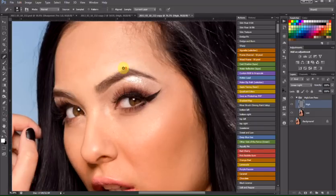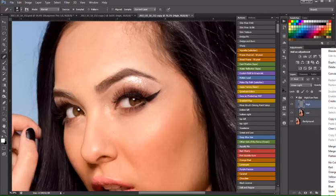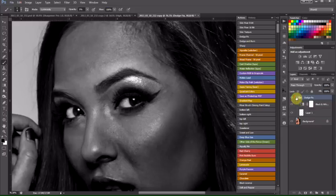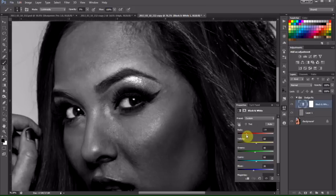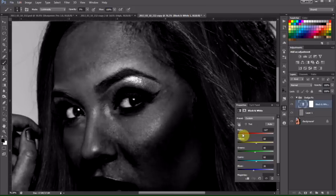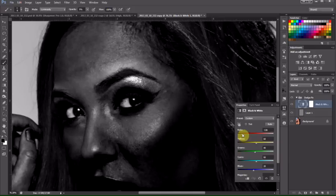Now we've got all the skin imperfections fixed out. We can flatten this image. We'll go next to the Dodge Fix. We'll open up our folder here and go to the black and white layer and double-click on it.